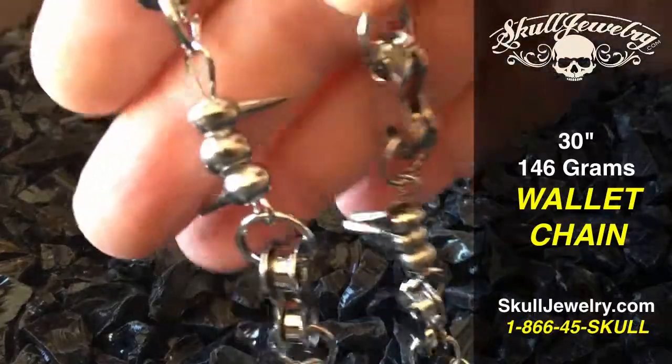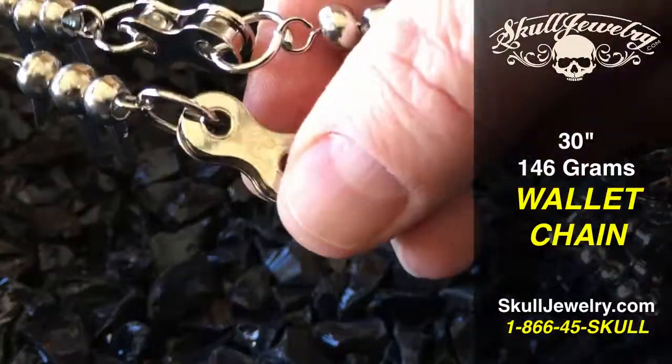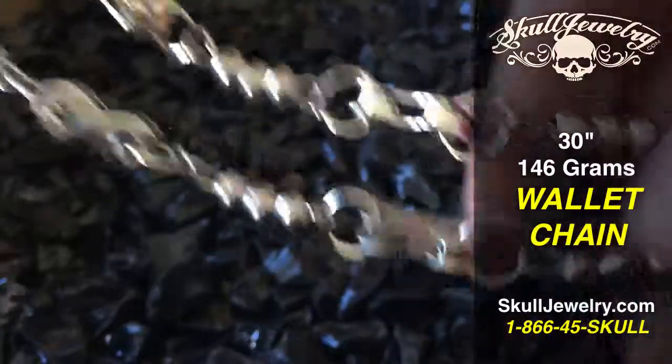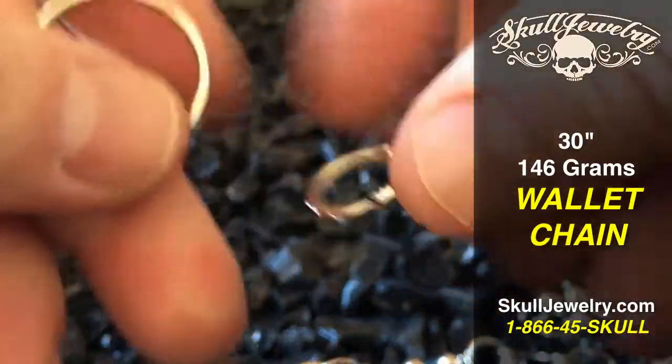Hey folks, SkullJewelry.com, introducing you to one of our brand new wallet chains. This one has the spikes as well as the motorcycle chain type of a look to it. Weighs in at 146 grams and is 30 inches. You can see how it connects here — it has the lobster claw on there.